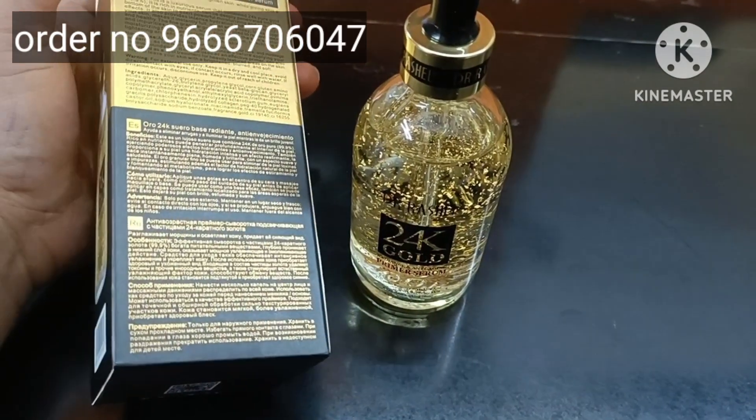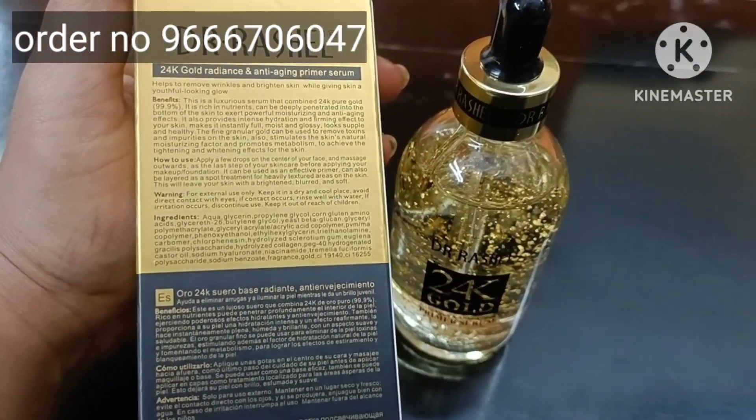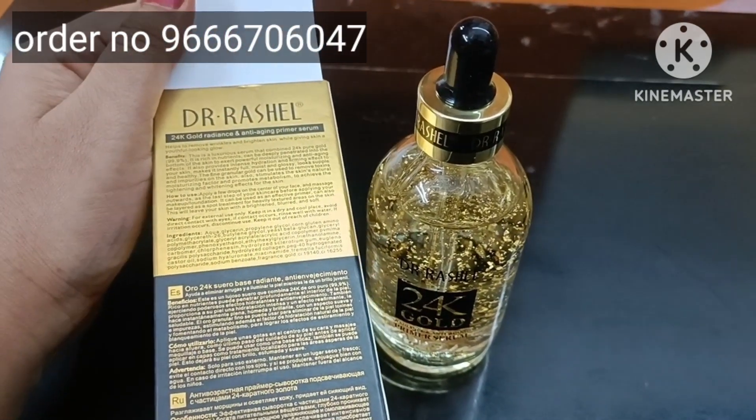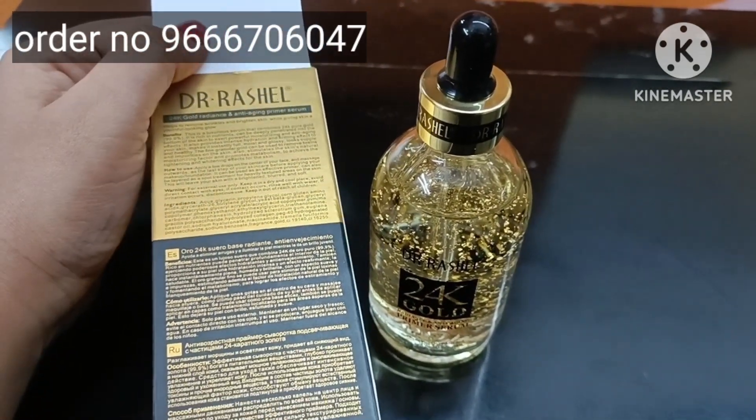You can use 4 drops on the face. You can rub it with your fingers gently. You can wash your skin.